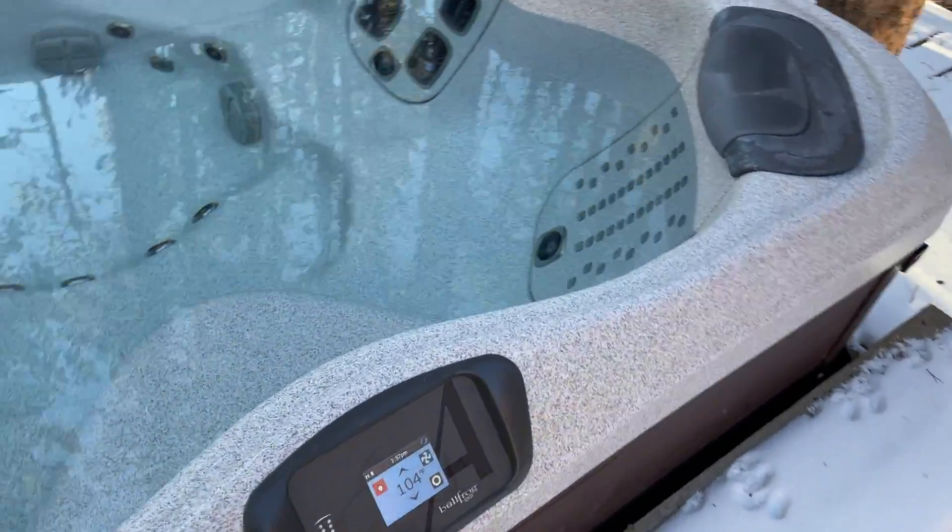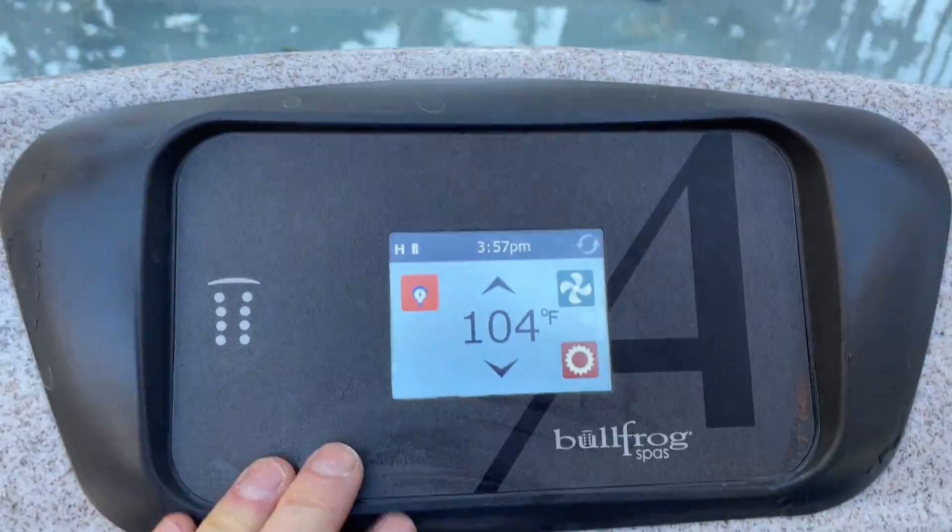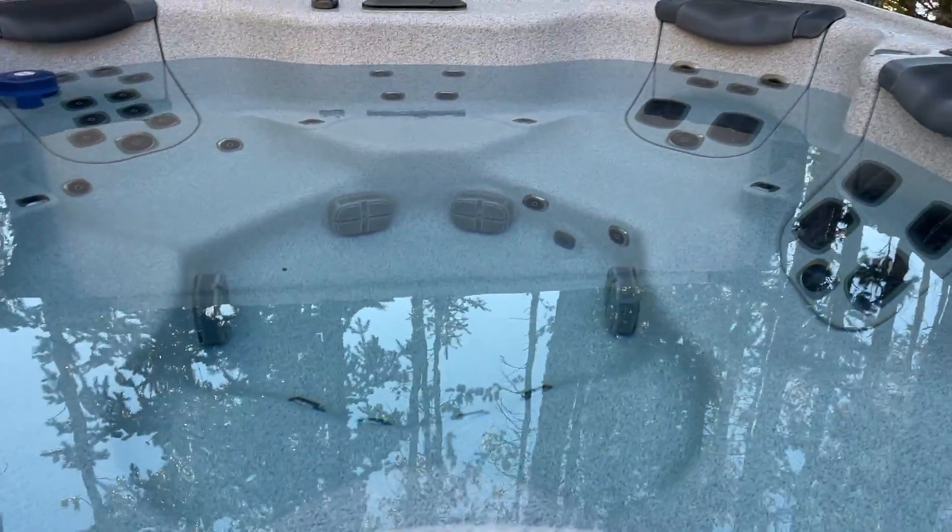To turn it on, all you do is tap the screen, and we like to keep it at 104 degrees, which is the max temperature.